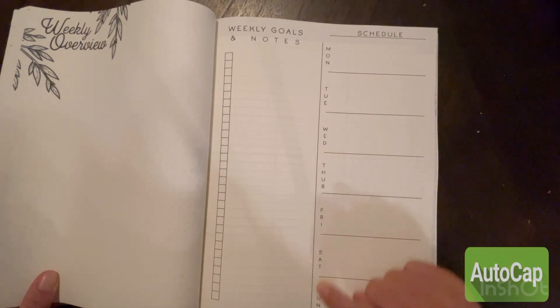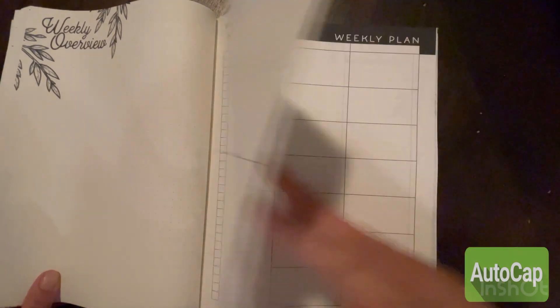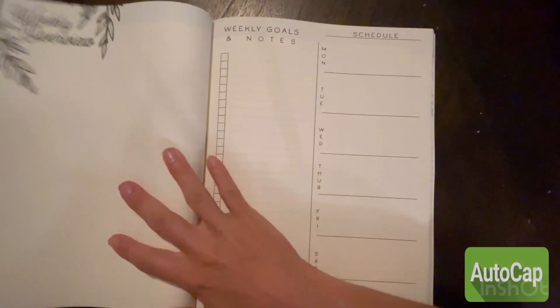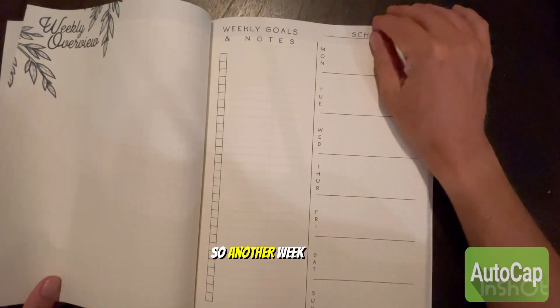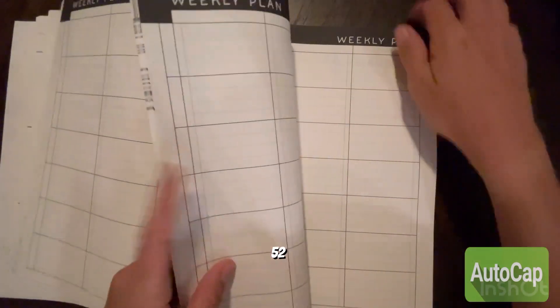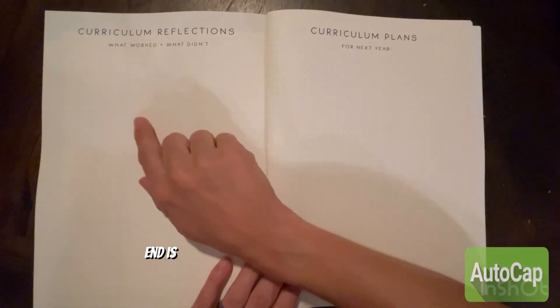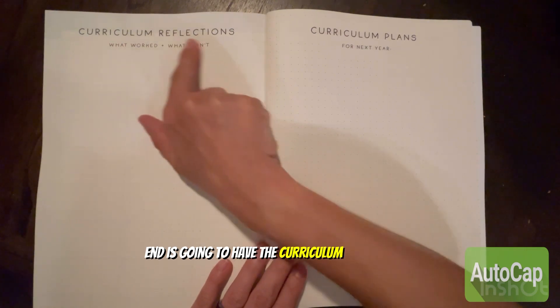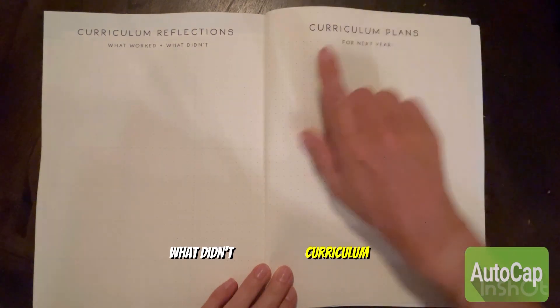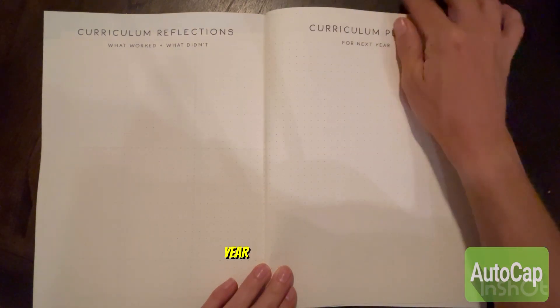Then it has 52 weeks of weekly overviews, weekly goals and notes, a schedule Monday through Sunday, and a weekly plan — so 52 sets of those. At the end it has a curriculum reflection for the end of the year: what worked, what didn't, and curriculum plans for next year.